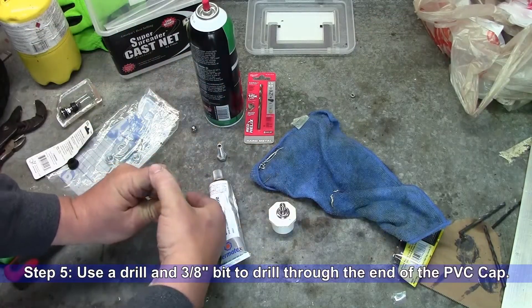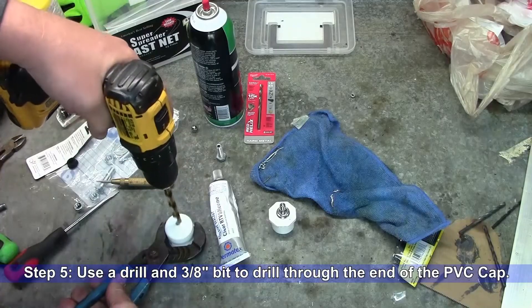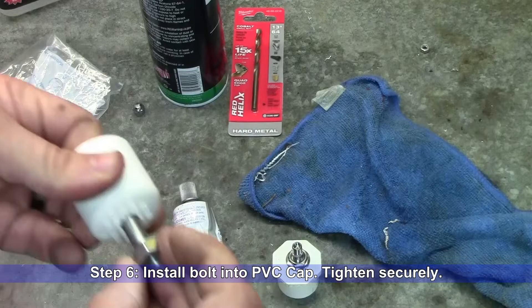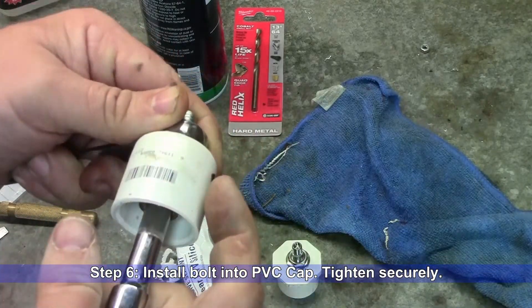Step five: mark the location for your hole and then use a drill and a 3/8-inch bit to drill a hole through the PVC cap. Step six: install the bolt through the hole in the PVC cap. Use a nut and tighten securely.